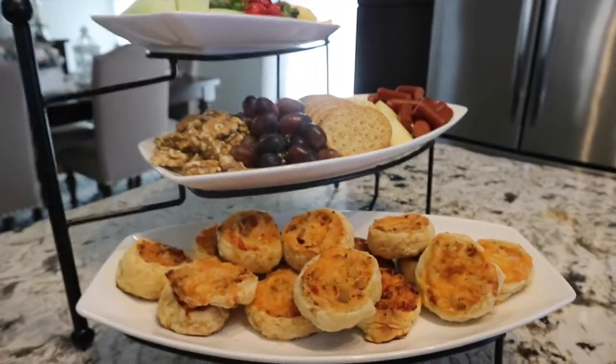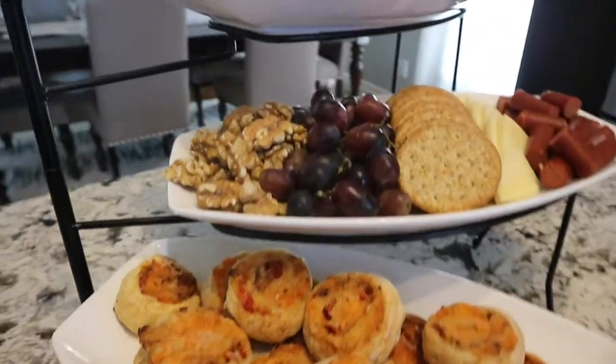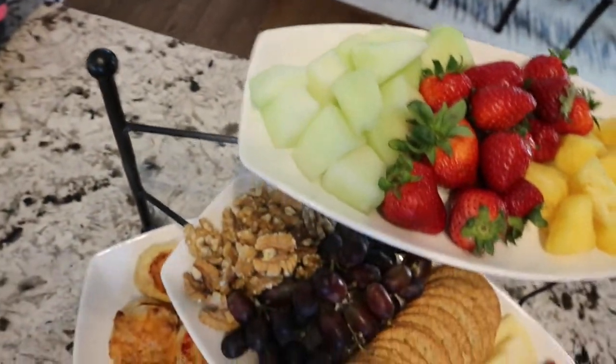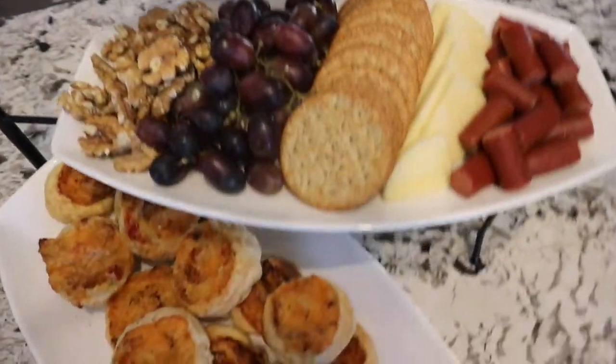This is what I came up with for my food tray — I love how it turned out. I think it would be perfect for a Mother's Day brunch buffet, wine and cheese nights, or any family get-togethers. I want to thank Miss V for this open invitation — it was so much fun working on this tea tray. I hope you enjoyed this video and found some inspiration here. If you did, please give it a thumbs up, share, subscribe, and see you next time.